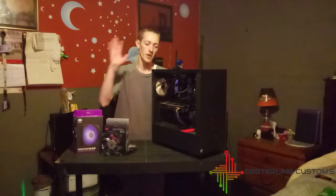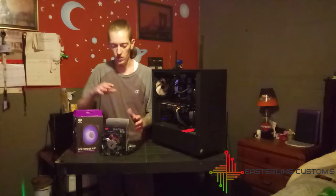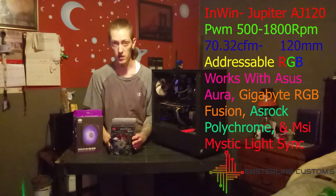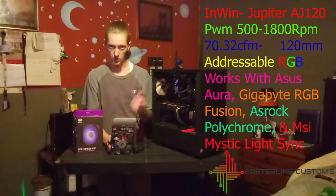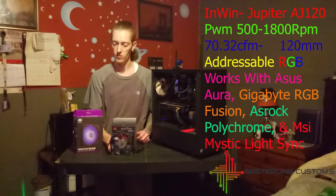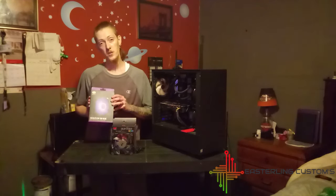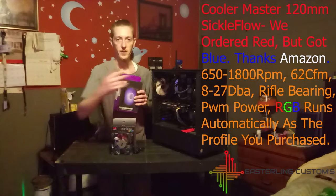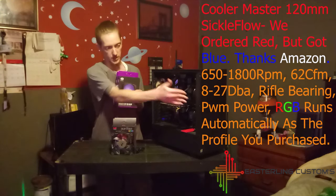So we're going to go ahead and get all of these out and get them replaced with these NWIN 120s, which are PWM RGB. They're addressable RGB, so we're going to be hooking that up with RGB Fusion on our motherboard.